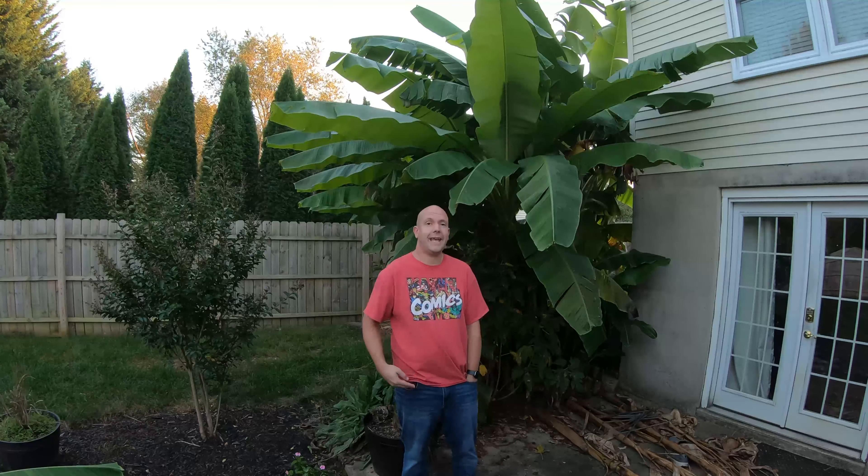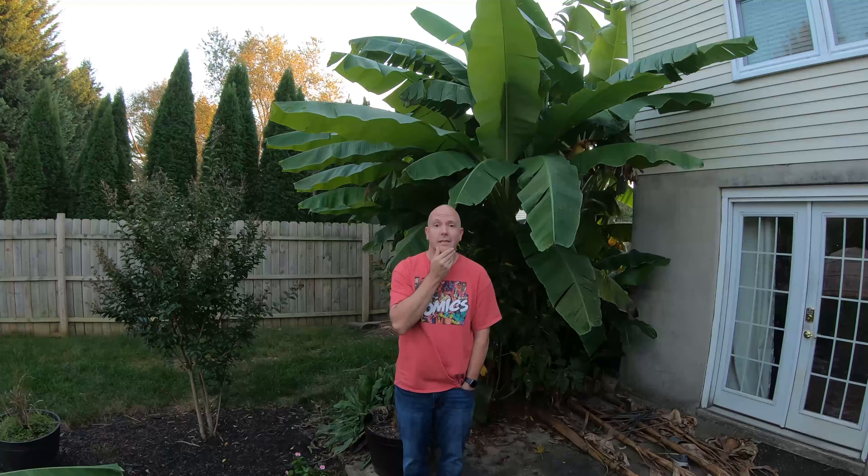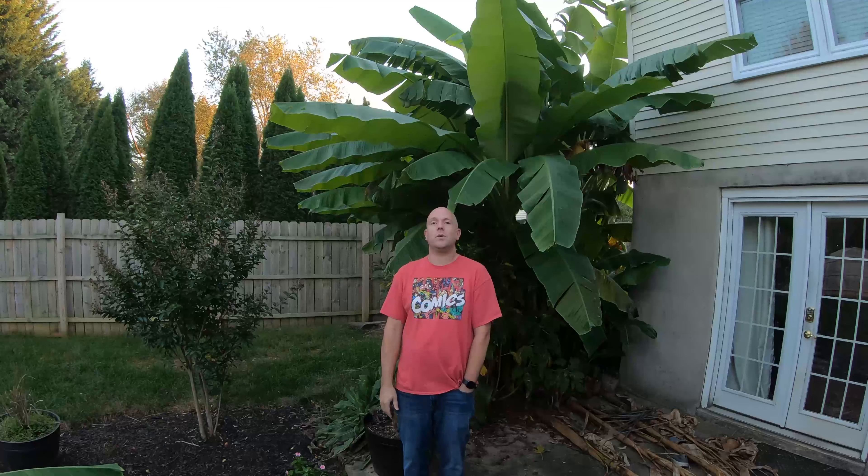That's been your full banana update. The next video is going to be starting to close out beds and taking these down, taking a look at what they look like before we mulch them in and get the beds closed up. I will see you guys next time on This Old Garden — have a great day.